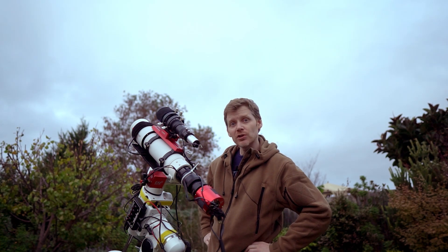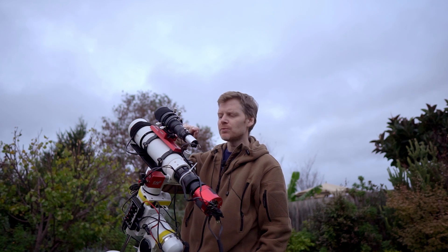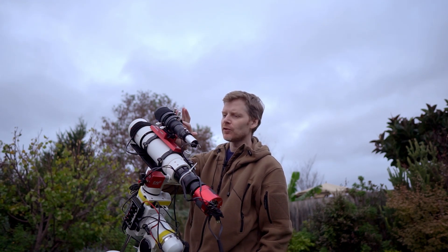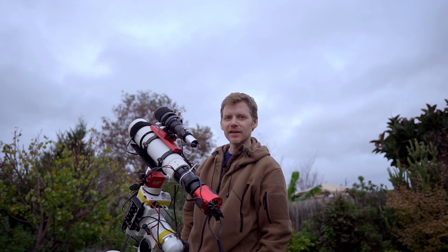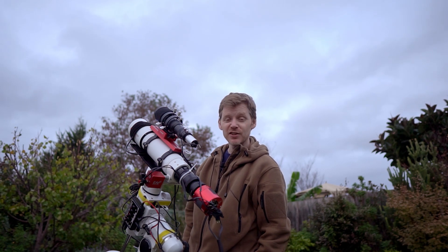I recently got another one of these little SVBony guide scopes — I think they're really good value for money. This is a 50mm version; I've got my 60mm on my big Esprit scope. I think this was about $110. I now have three SVBony guide scopes: the tiny mini one for my portable rig, the 50mm for this one, and the 60mm on my Esprit 120. They just do the job.